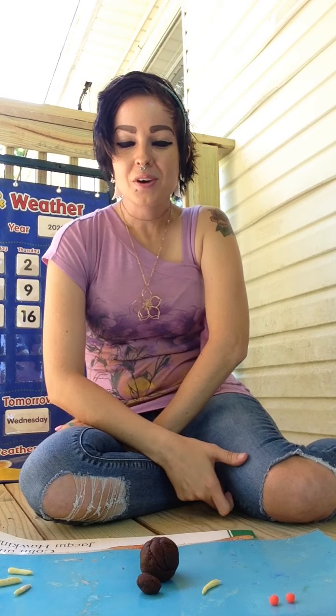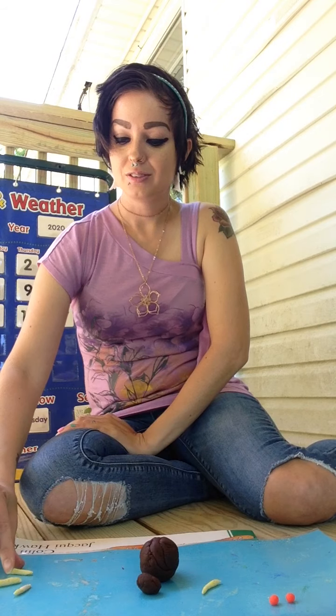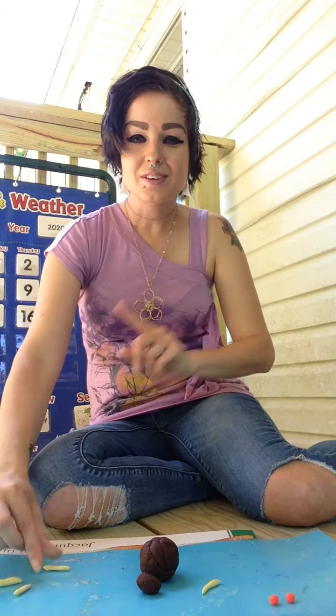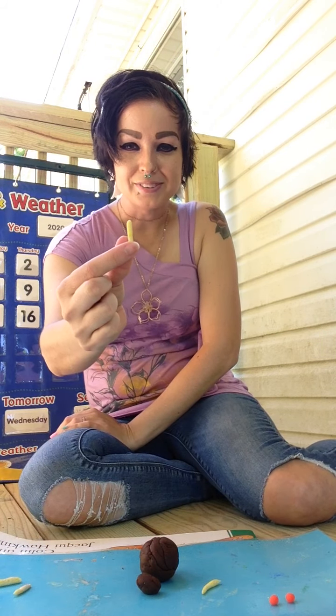So we all know that flies are insects, so how many legs do they have? Six — here are six of these for my fly.